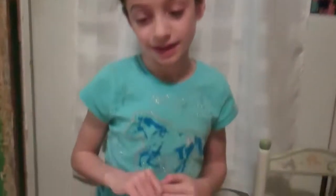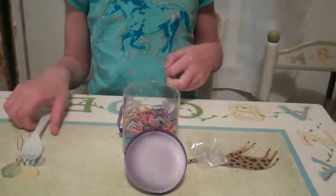This is the stuff that you need to make a rubber band bracelet and I'm going to show you how to make it.